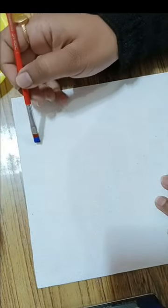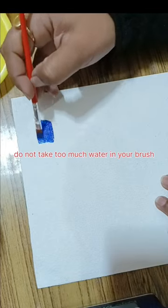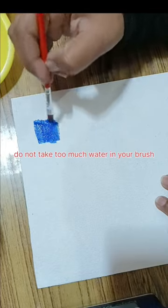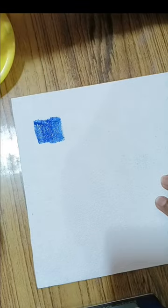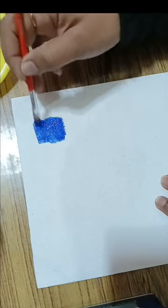I have taken a canvas board. After washing the brush, you will see that there is not much water left in it. That amount is enough. If we take a lot of water, it will give a lot of water effect.